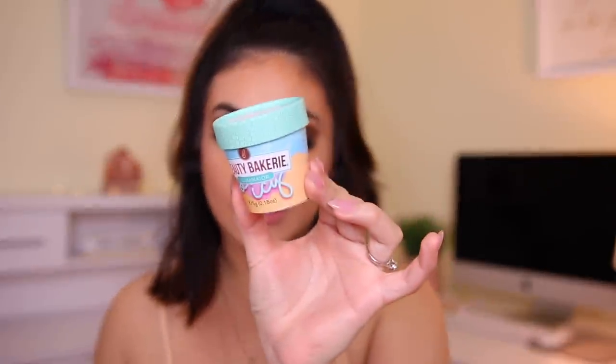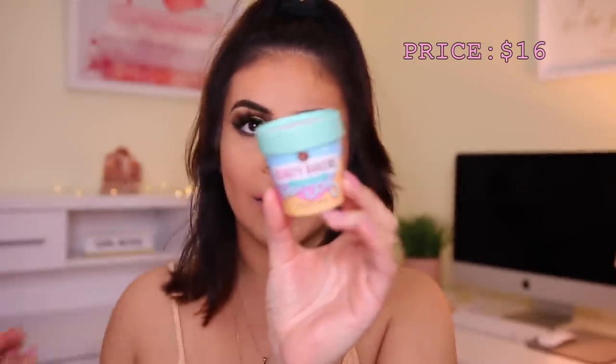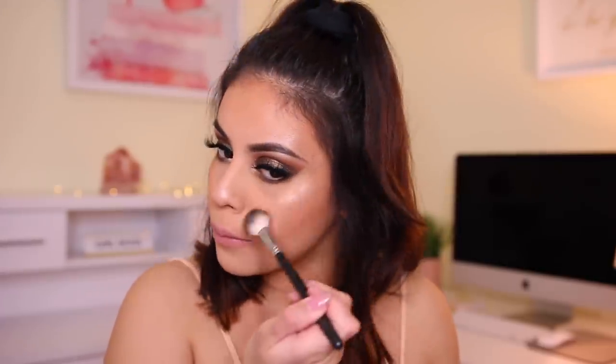Another thing that I have is this illuminator — it's super cute, it looks like a little tiny ice cream. And this one is kind of a loose highlighter. So I'm going to use the same brush that I was using. See, like that's really pretty, I like that. It's a very bronzy tone though, so this is a little too dark for me at the moment, but gorgeous.